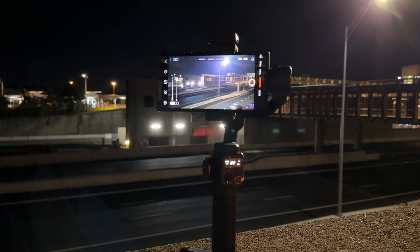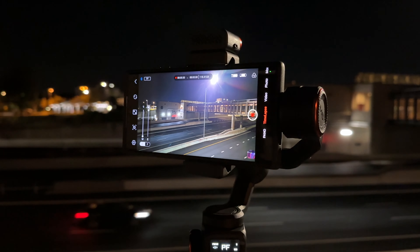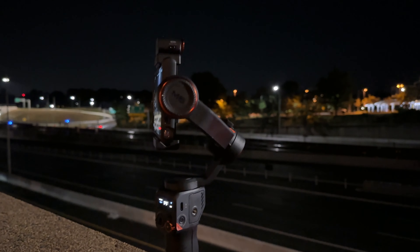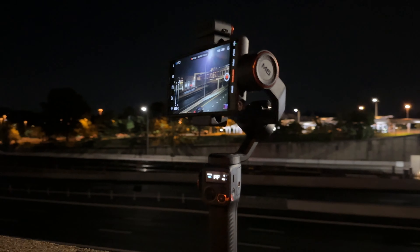I'm outside here and I have the gimbal set up. I'm using my Samsung Galaxy S23 Ultra. Let's take a look at a timelapse using the Hohem Joy app, and then let's take a look at a timelapse using a third-party app like ProCam.